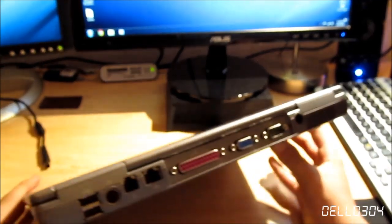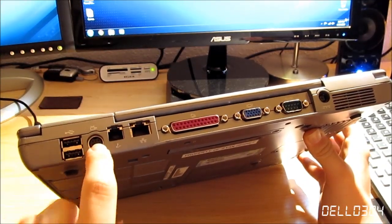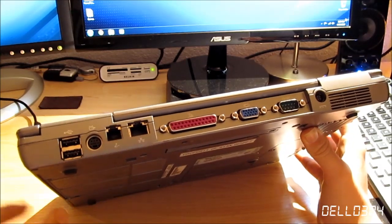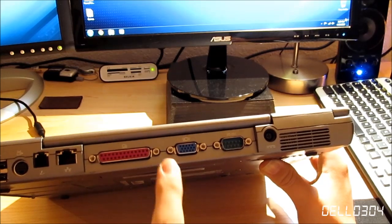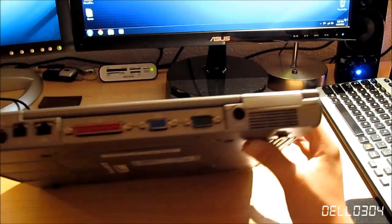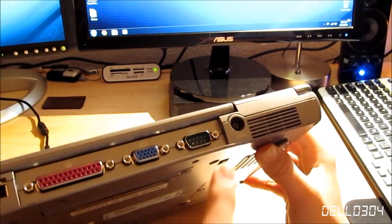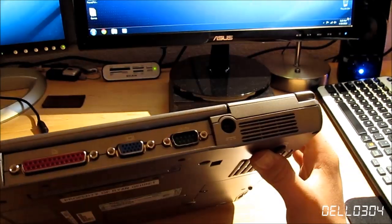Going around the back, here's where most of the action is. We have two USB ports, an S-Video, a modem which absolutely nobody uses anymore, Ethernet, an LPT printer port, VGA, serial, and your power — right there — and then we have the vent for the heatsink fan assembly.